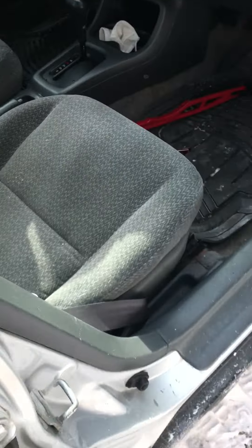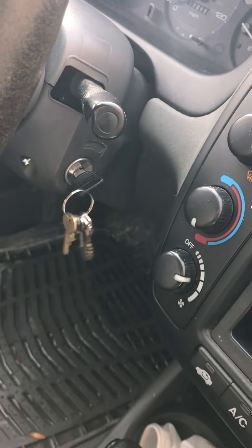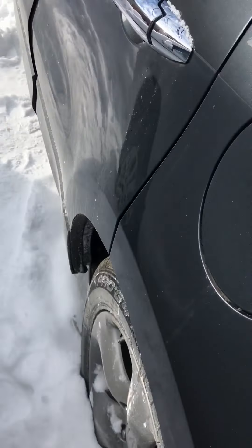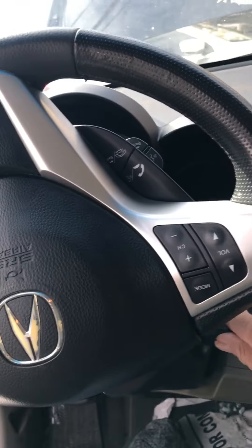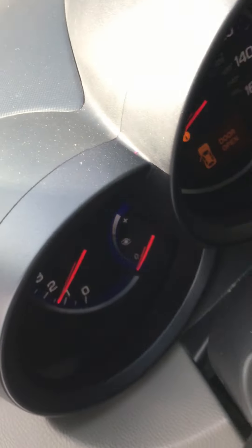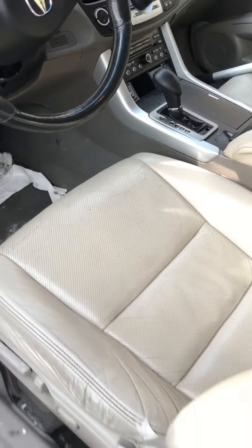The Honda is a 1999 and it turns on perfectly. But this Acura 2007 causes me a lot of trouble. So let's see. Okay — that was the battery that is drained. This is the Acura 2007.